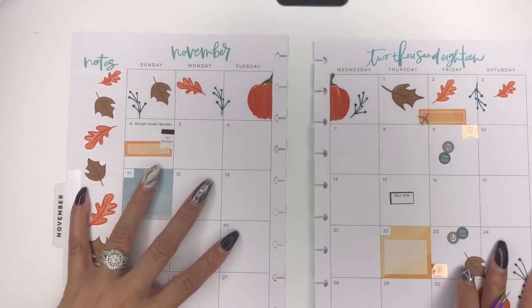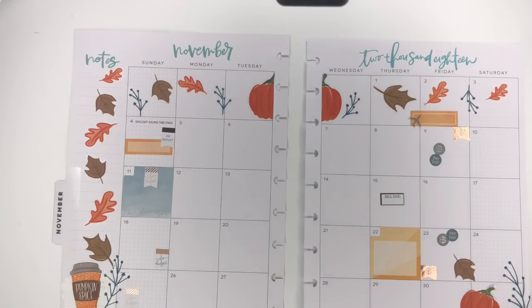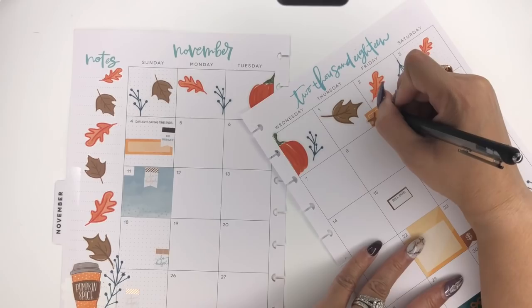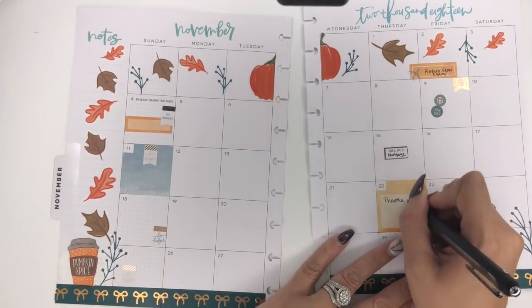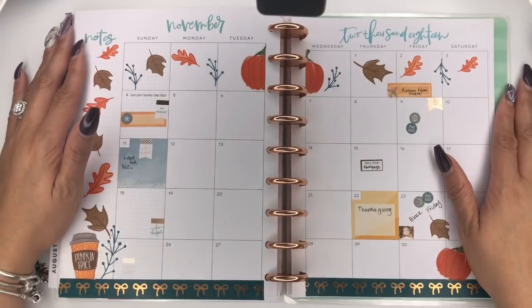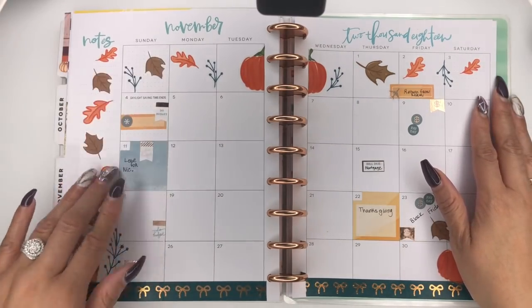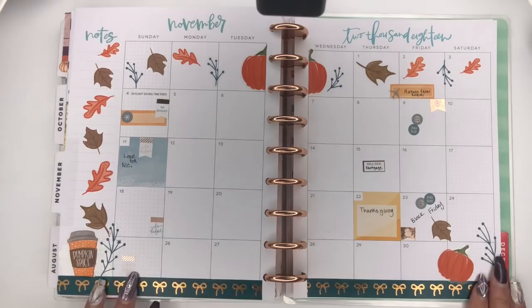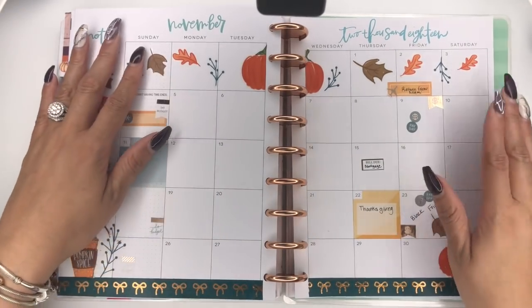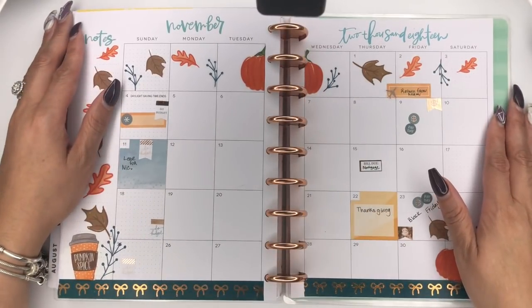That is our spread. Let me put a little pen on here. Since I've been writing with the black Paper Mate ink joy 0.5 all day, I'm going to continue with that. This is my completed spread for the month of November and I absolutely love how it turned out — the leaves, the pops of teal, the teal Simply Gilded tape, and how it's complementing the rose gold throughout the page.